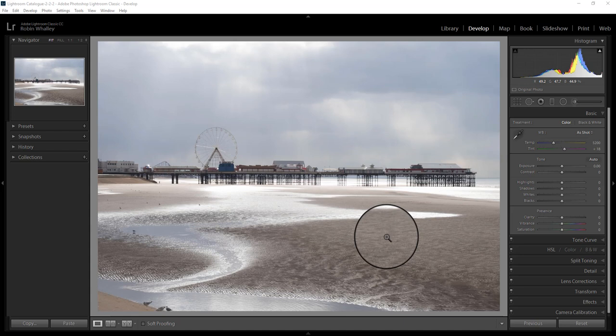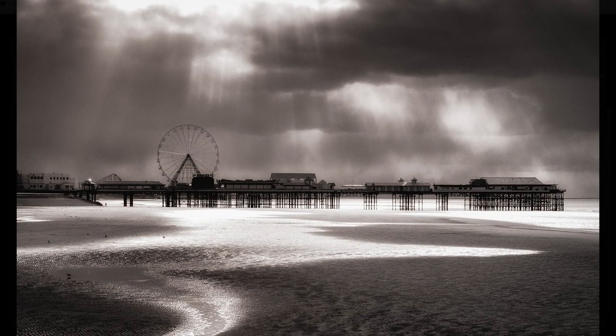One thing I would say about Blackpool is it's got some of the best light you'll ever see anywhere in the world. This image is one that may not look particularly spectacular, but we're going to edit it and turn it into this. I'm going to show you all the stages, and the tools we're going to be using are Lightroom and the Nik Collection.